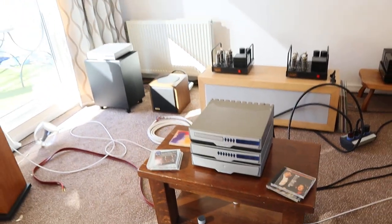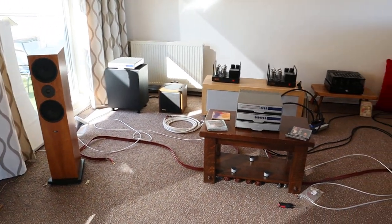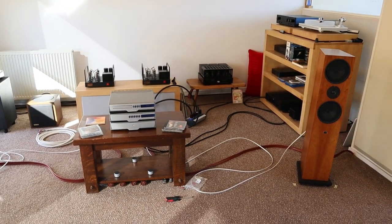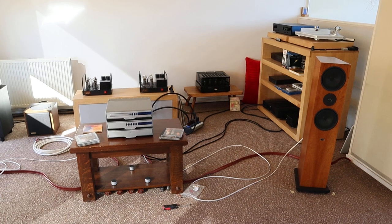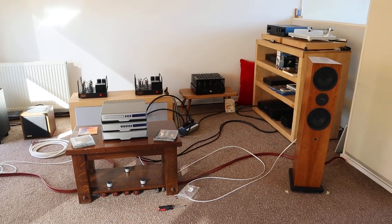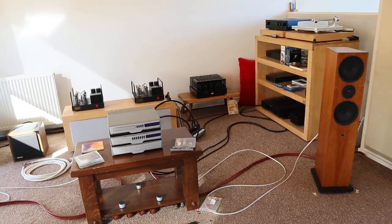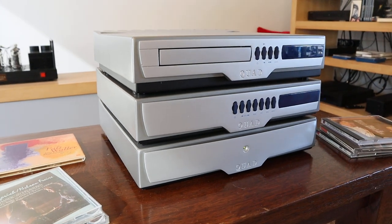Of course I have my main system — so why would you need anything else? Well, the thing is you get used to your own system, but in order to really know the quality of your system you need to listen to many different other devices, preferably in the same spot you listen to your own setup. If you go to a hi-fi shop, the cables would be different, the acoustics will be different — all kinds of things will be different.